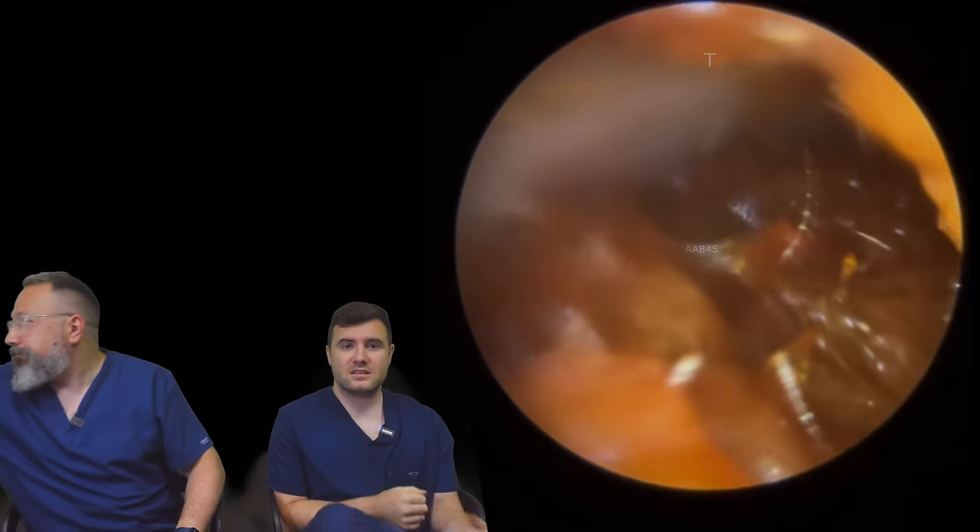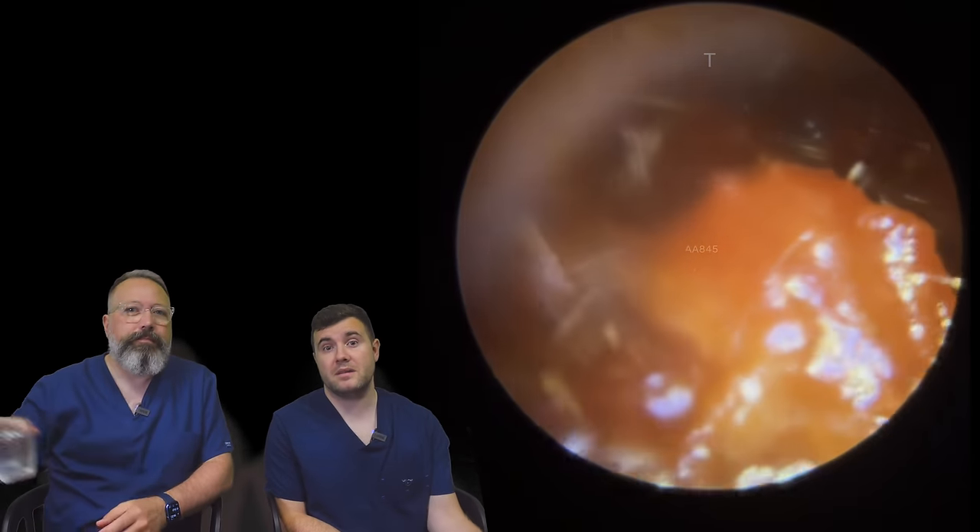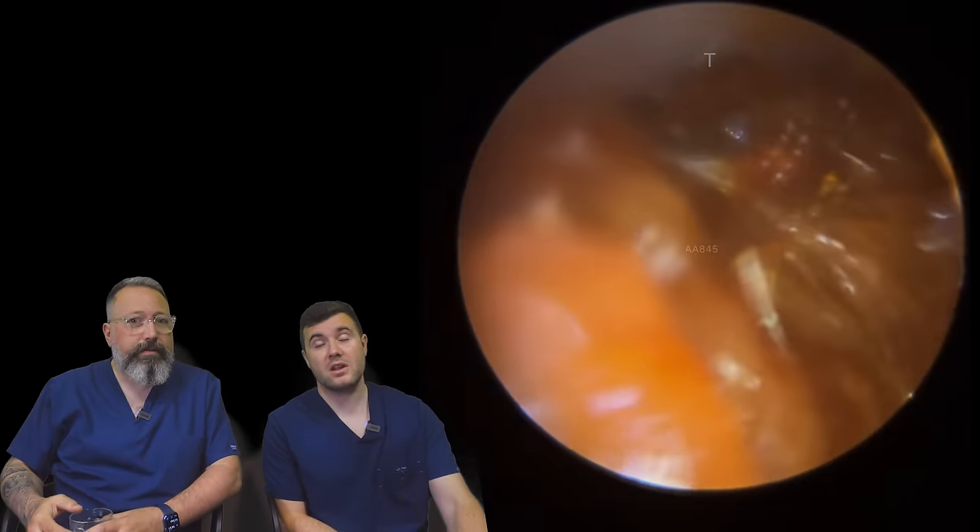Hi everybody, my name is Rhys Sparber, I'm one of the audiologists here at Audiology Associates. And my name is Taylor Green, and this whole video is actually my patient. It's a very, very long one, so as always, go and grab yourself a cup of tea or a cup of coffee, depending on what time of day it is.